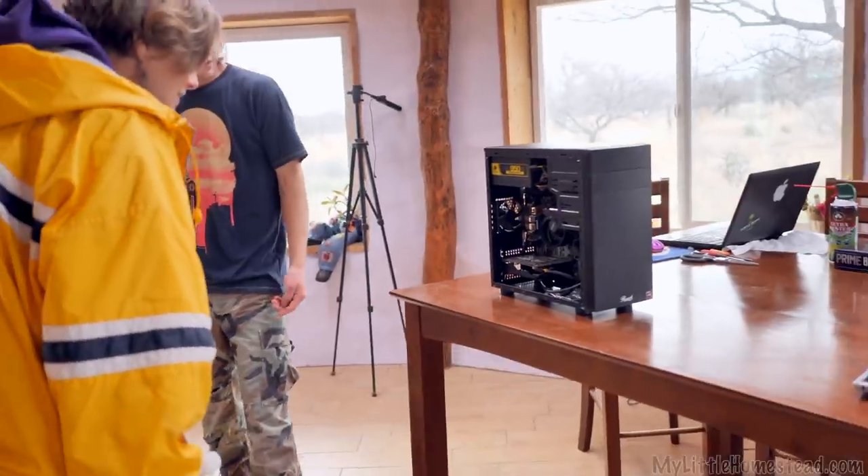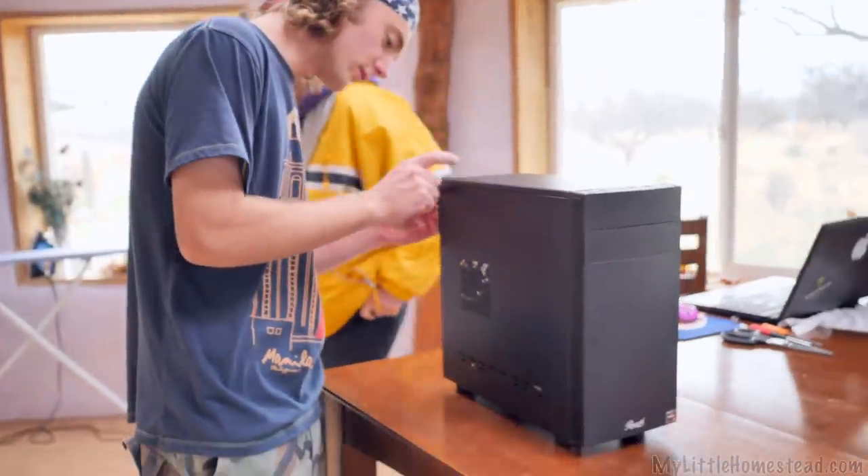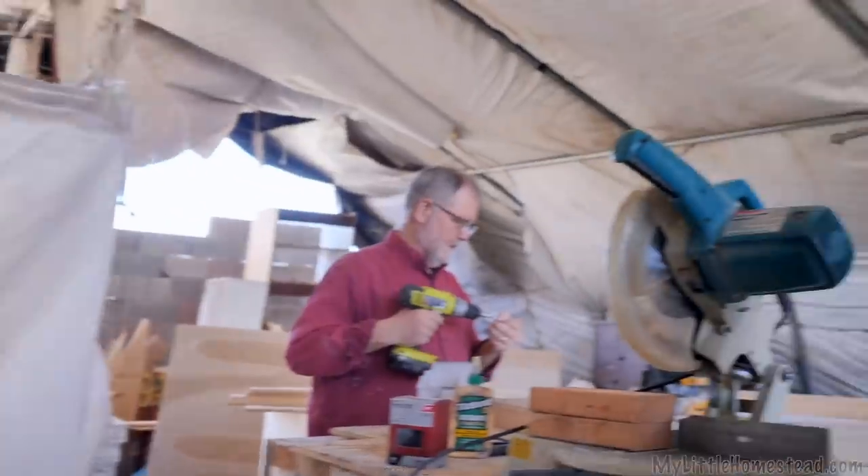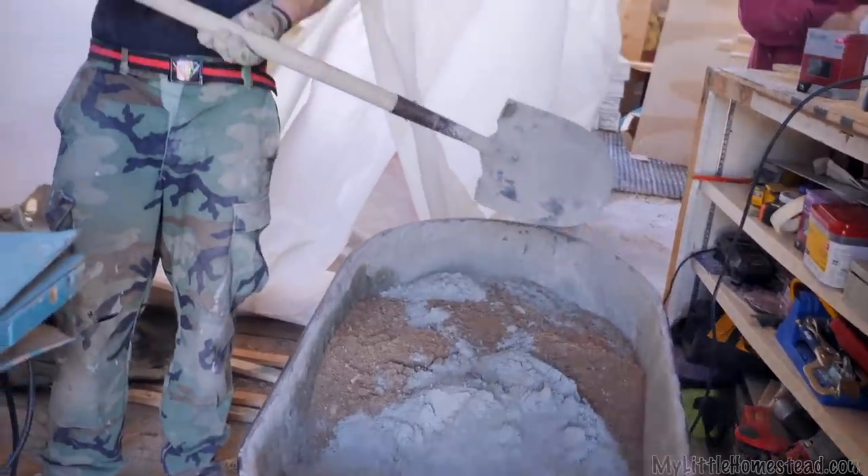That looks fantastic — I love the AMD chip. Our super secret measurement technique is called: does that look right? That looks right.